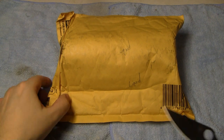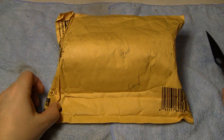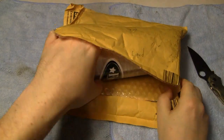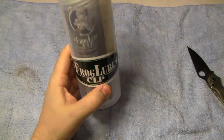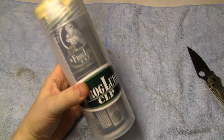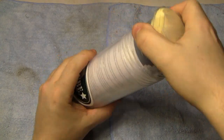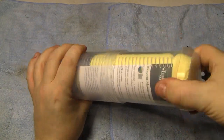Let's go ahead and open this and take a look at what I got. There are several different forms that you can buy this in. You do not have to buy this kit if you don't want to. This kit comes in a plastic tube, which is kind of handy — keeps everything in one place. You can just buy the liquid or you can just buy the paste.